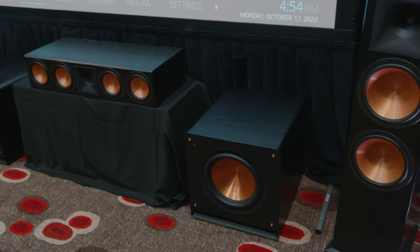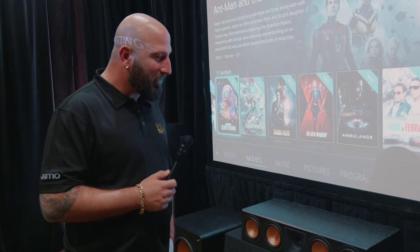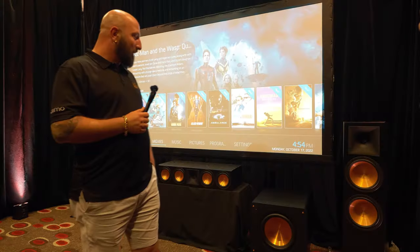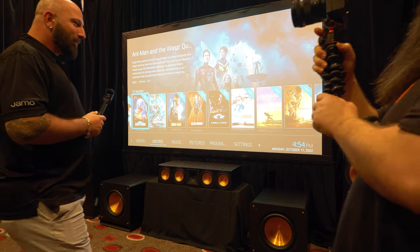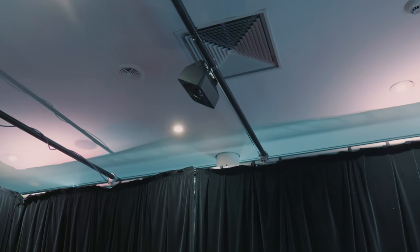20 hertz isn't an issue anymore. We can upset the neighbors if we want to — that's sort of Klipsch's little insignia anyway, pissing off the neighbors, and we fully intend to do that with our speakers and keep them looking pretty as well. Awesome. I can't wait to give a demo of these after the interview, but why don't we talk about the overheads that you've got here? I know they're not your conventional in-ceiling speakers.